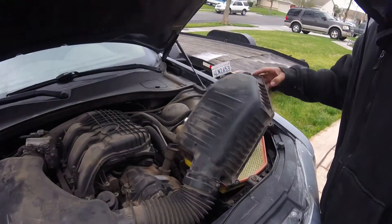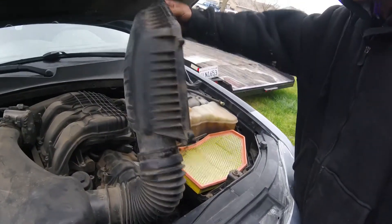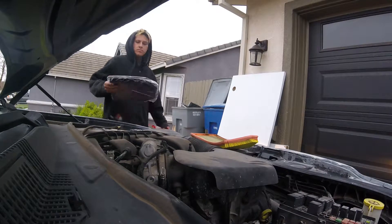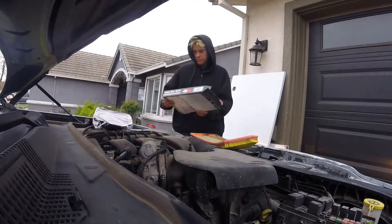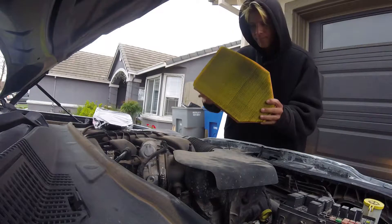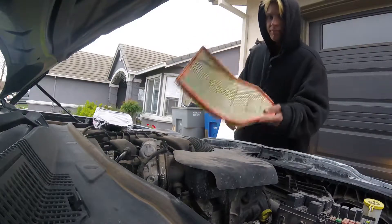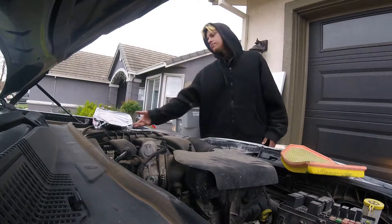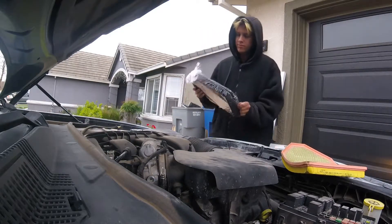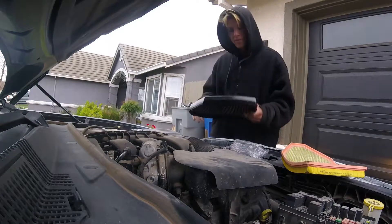All right, we're about to start doing this tune-up. First things first, we're gonna be removing the air filter. That's what the old one looks like. Got the new one ready.